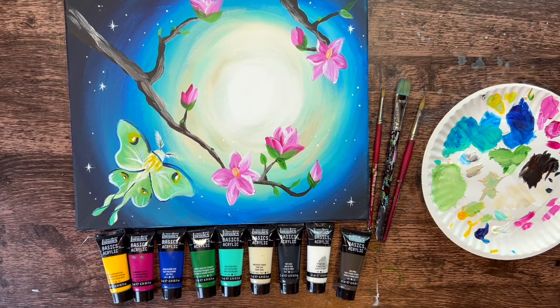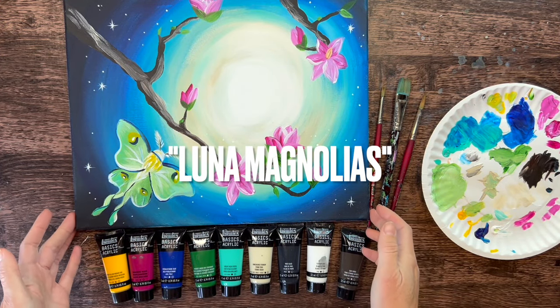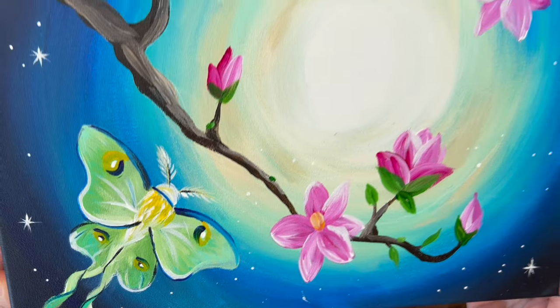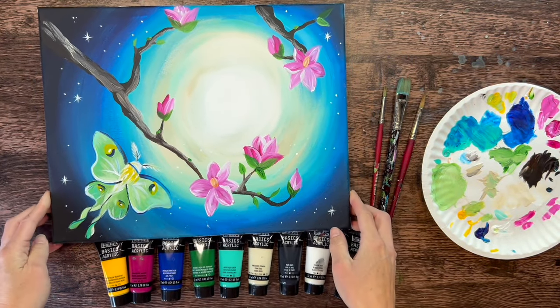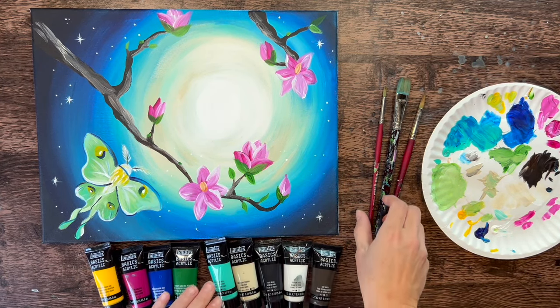Hi there! It's Tracy Kiernan from Step-by-Step Painting, and this acrylic painting tutorial is going to show you how to paint Luna Magnolias. We have a Luna Moth and Magnolias in a tree branch surrounded by one of the swirly moon-style skies. Let's go over brushes and colors.